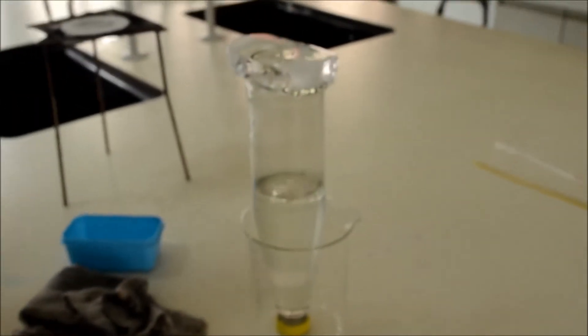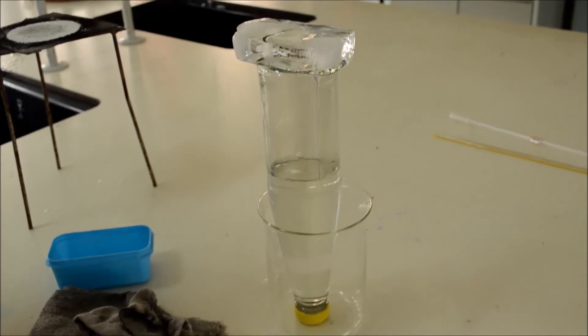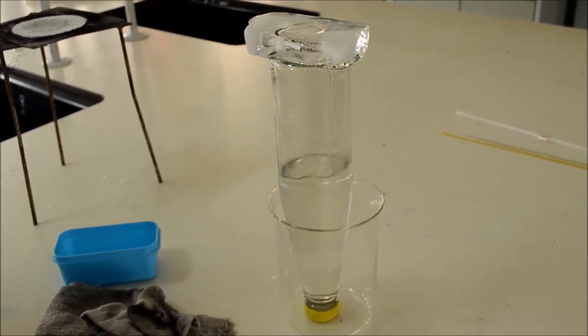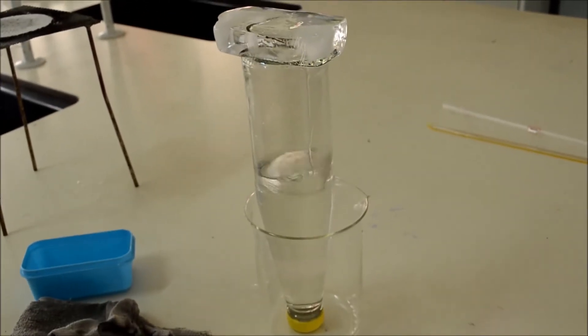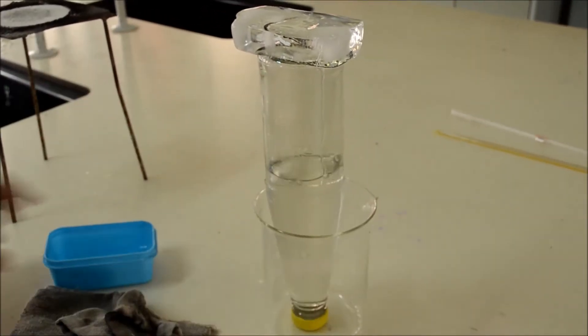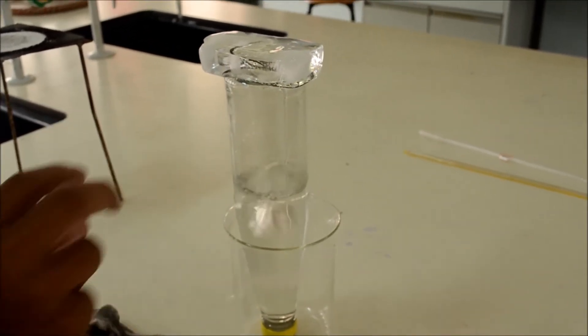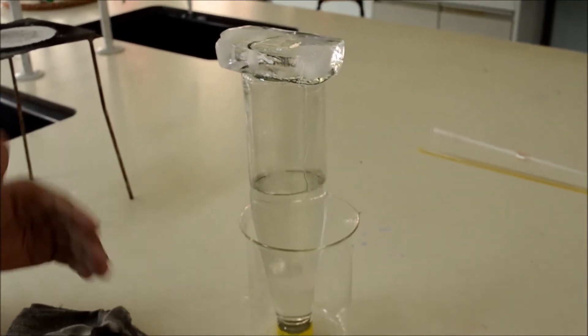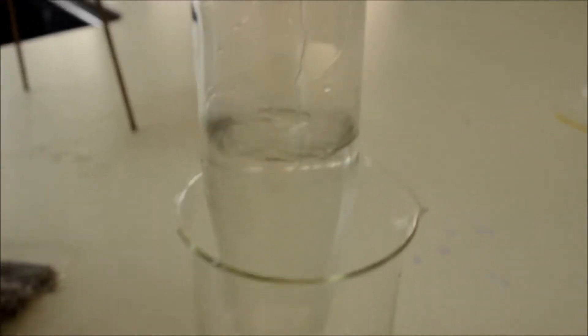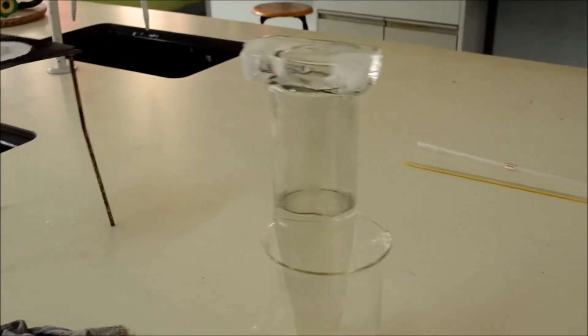It is proof that we have boiled water with ice. This happened because the atmosphere around the boiling water was cool enough so that the water, instead of going to its old boiling point, keeps reaching new and new boiling points. So, it has boiled.